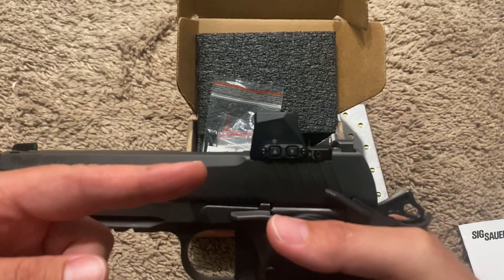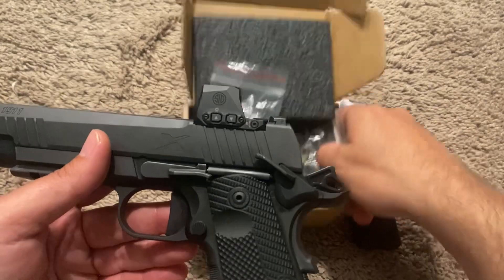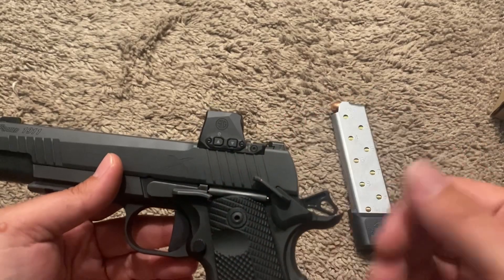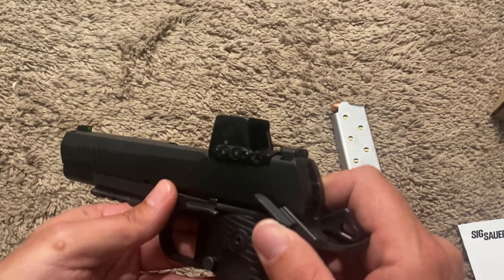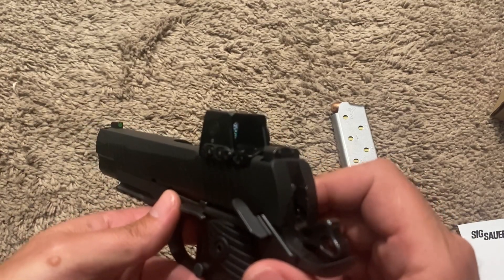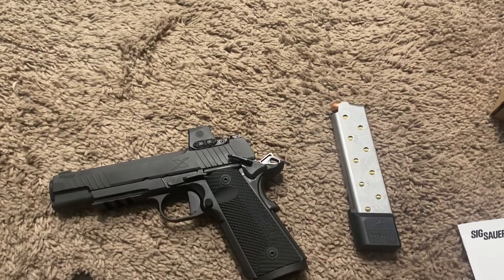Once I get this re-Loctited and re-zeroed, I'll do some more shooting videos with more impressions. If y'all have the 1911x or the Romeo X Compact sight and want to add any more information, please do so in the comments. If you have any questions, leave them in the comments — either myself or one of the other knowledgeable gun owners here on YouTube may be able to assist. Just wanted to give you guys a quick update — another video to consider if you're looking at getting this gun. Take it easy, bye.